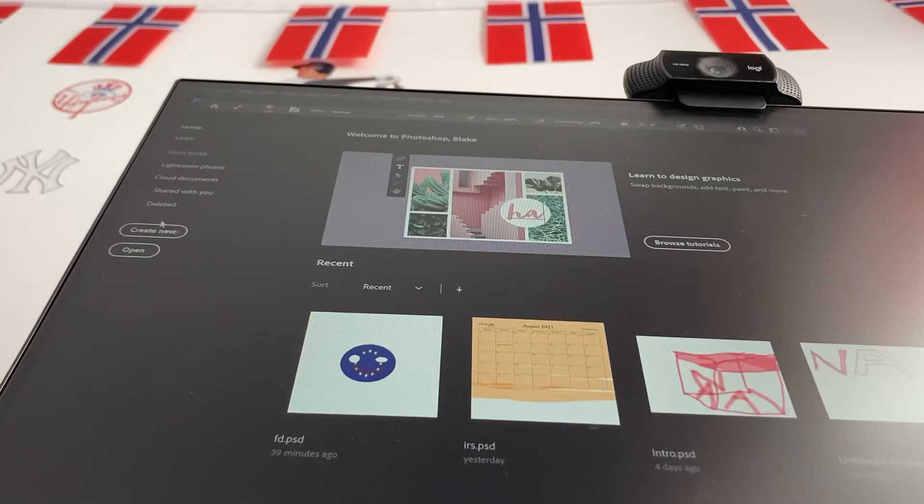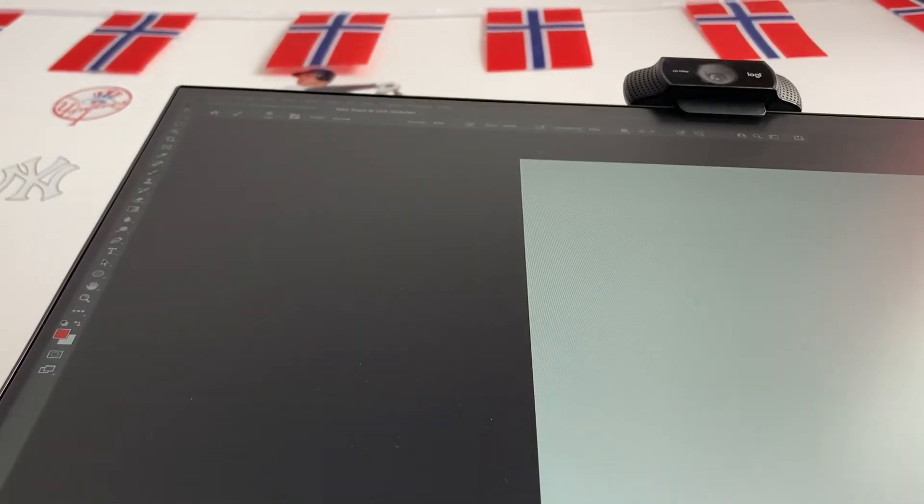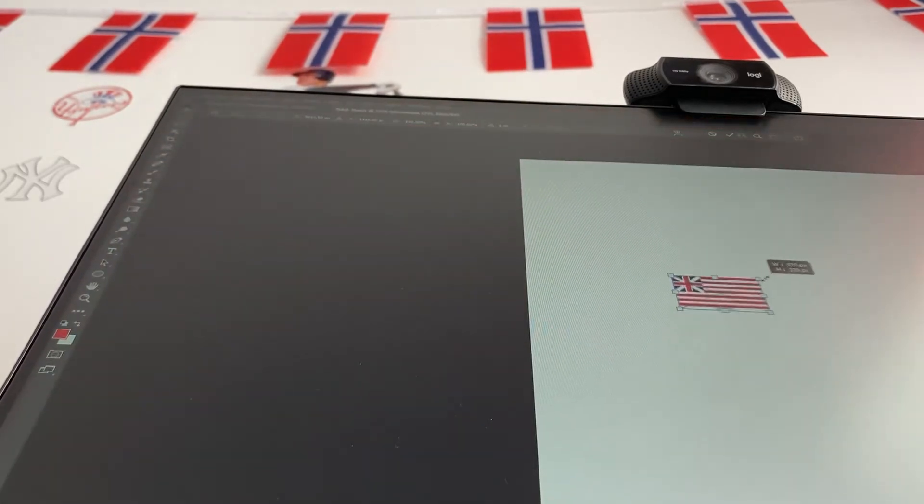Anyway, I'm going to hit Create New. What do I want this to be called? I'm going to call it NAATeach. Hit Create. You could change the size of everything if you want, as you can see — you can play around with this.